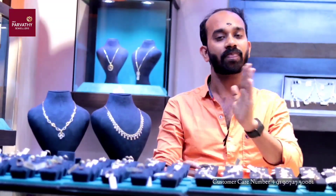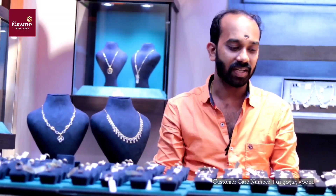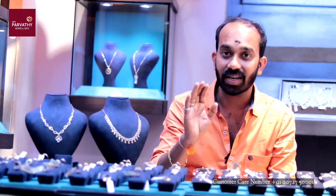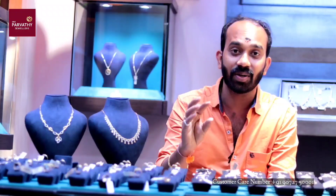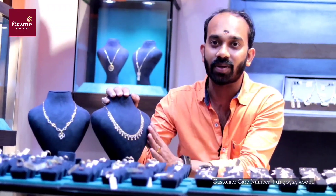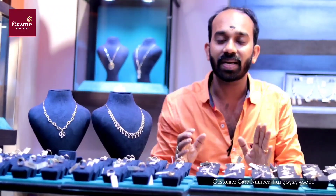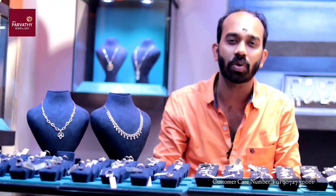We offer 1% and 5% cashback. We have diamond arbans including rings, nose pins, studs, lockets, necklaces, and so on. There is also a variety of bracelets and bangles. This is our showroom.